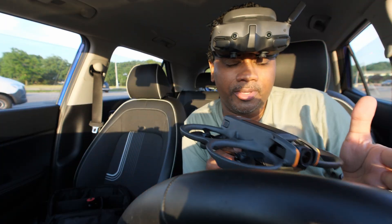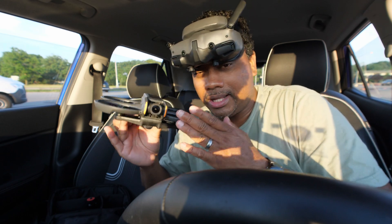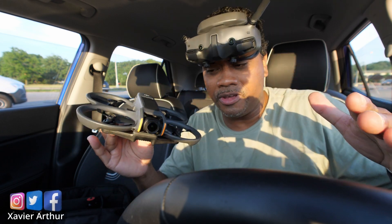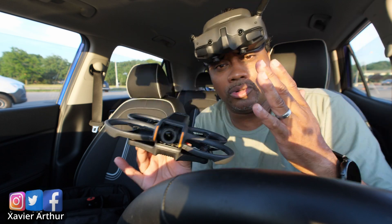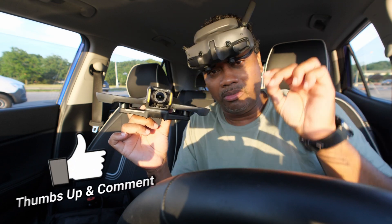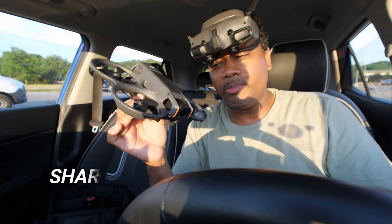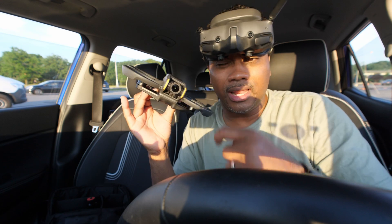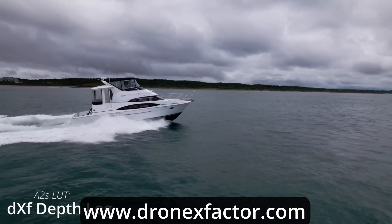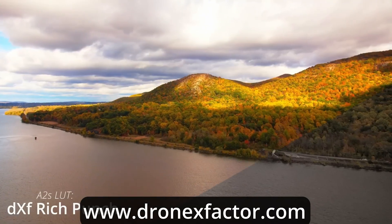Most people going from simulator to something like the Avada 2 — which is more of a cinematic, slow-moving type of drone, at least set up out of the box — will find difficulty and can find themselves crashing. I don't want you guys to get discouraged, so I hope this video was helpful to speed things up so you can practice your flips, rolls, and agility with the DJI Avada 2. If you found value from this video, give it a huge thumbs up, hit like, subscribe, and hit the bell to get notified when I release more Avada 2 videos. If you're looking for LUTs for your D-Log on your Avada 2 or any other drone, head over to www.dronexfactor.com — I've got a pack of LUTs there you'll definitely find pleasing for any DJI drone that shoots D-Log or D-Cinelike.